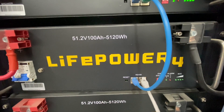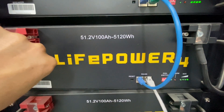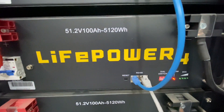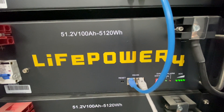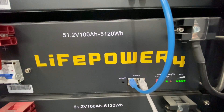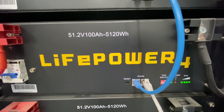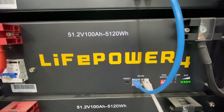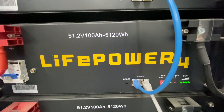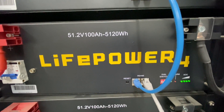The LifePower 4 is a little different. When you click it on, you'll see the lights go through the sequence, and you'll actually hear a click for the pre-charged resistor. Same thing — you click it on once the breaker is on and let it run through its sequence.